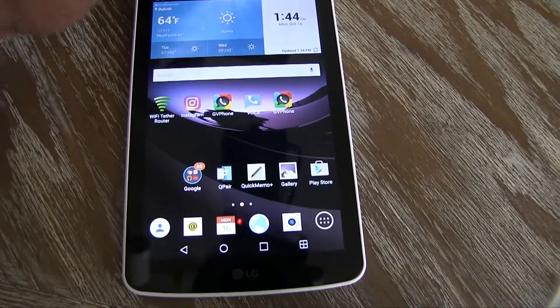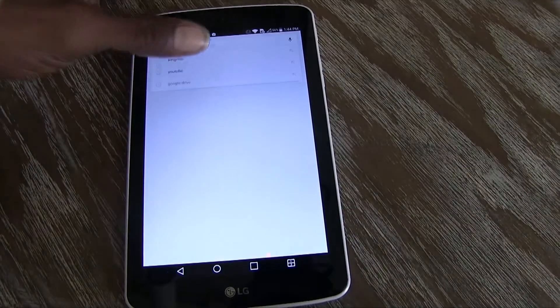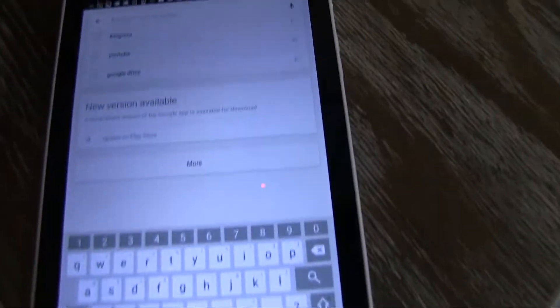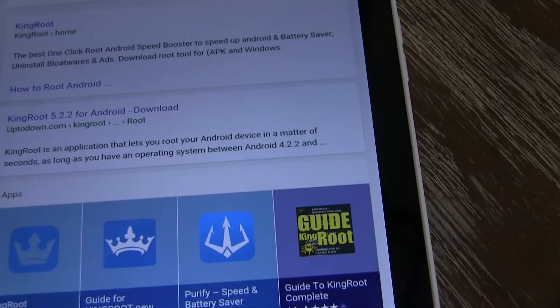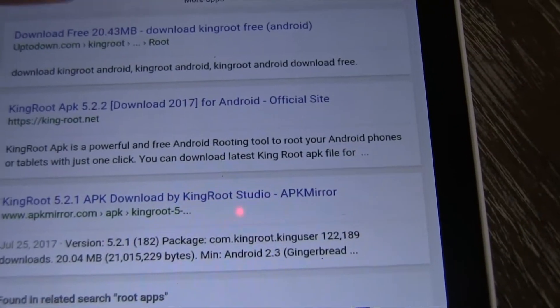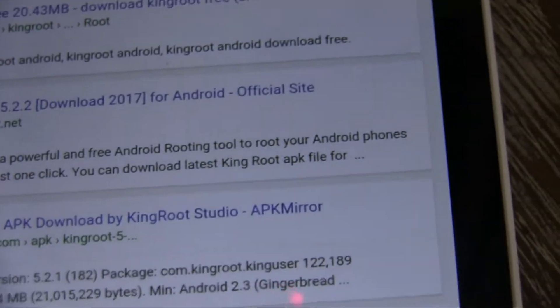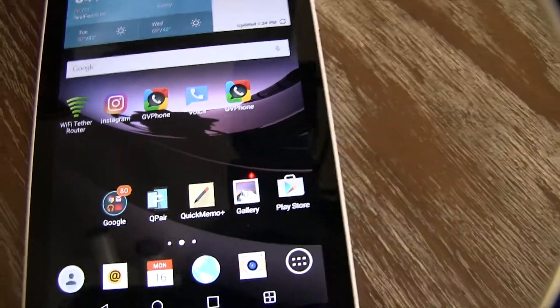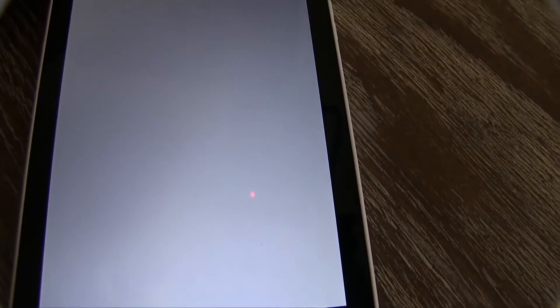The first step I took when rooting my phone: I went to Google and typed in King Root. From here I downloaded the APK file. But you guys don't have to go to Google, because I found that King Root is in the APK store.